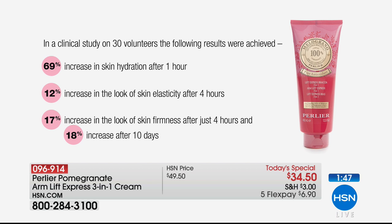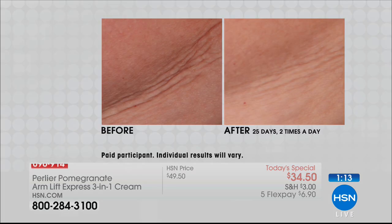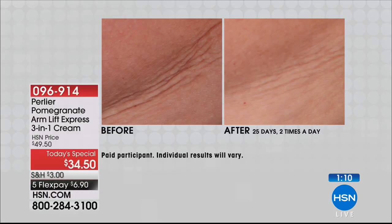The arm has really nothing else helping it stay hydrated — that's why your skin becomes loose, crepey, and older looking first. You can be in great shape with great muscle tone, but there's nothing helping your arms. That's why we developed this for our spa on the east coast of Italy, and this is the best working one we've ever brought to market. 12% increase in skin elasticity and 17% increase in firmness after only four hours.